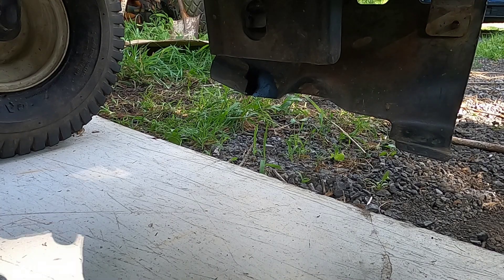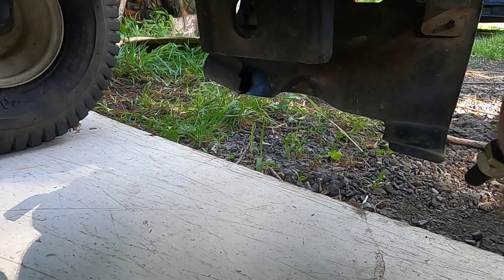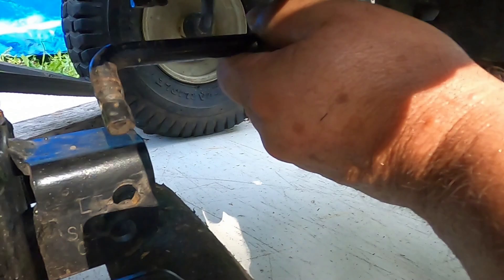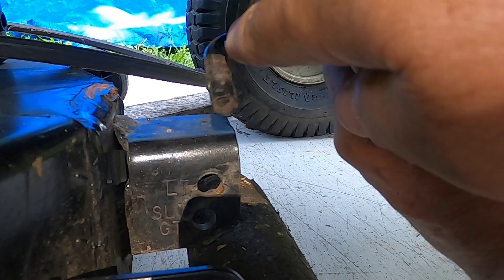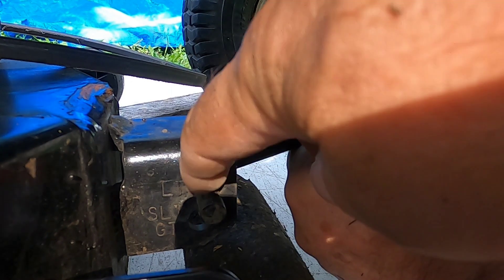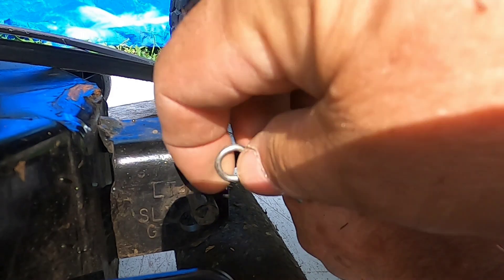Here's the last piece holding it on. I don't have to adjust any of this — the way we took it off, that's the way we put it on. Fish it through that hole. What's important about this: when you put it in you have to put it in the same way you took it out. This hook — this 90-degree — goes from the back side to the front. So this is the hole I removed it from originally, so we'll put it back in there and put in the pin.